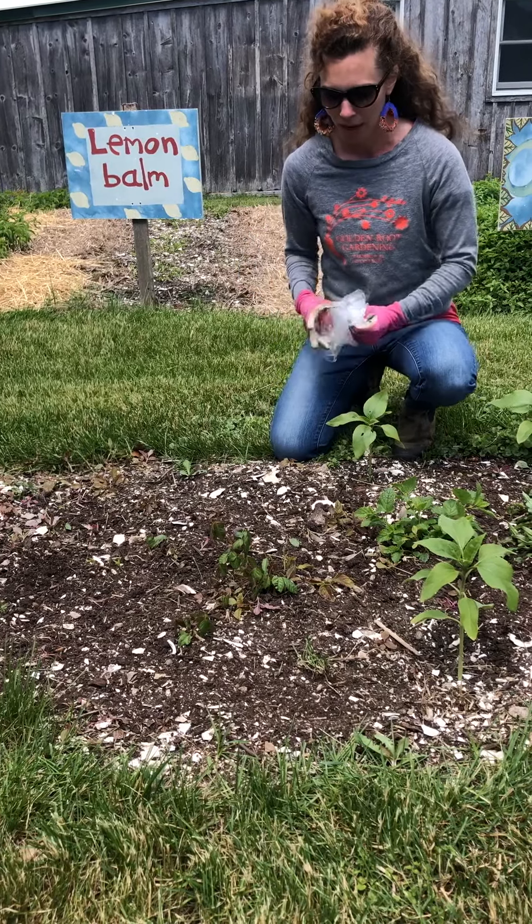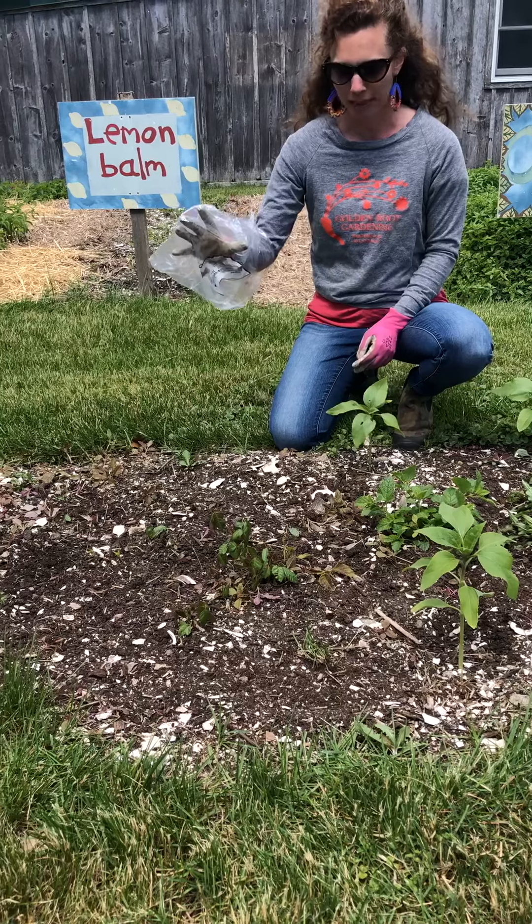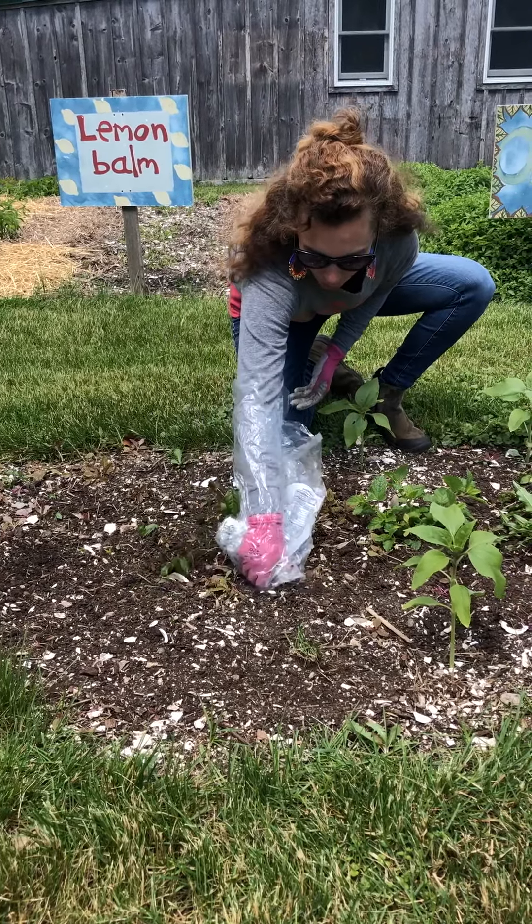First of all, I put on gloves and I get a plastic bag like this one that I flip inside out. All I do is simply hold on to the whole plant.